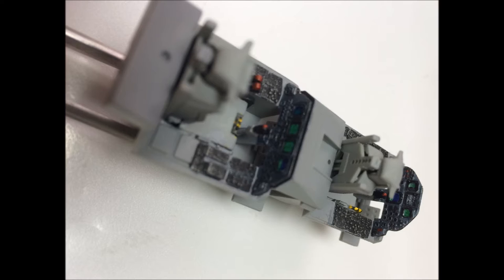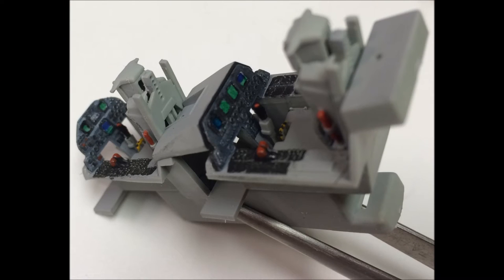Some of the instrument items were painted with a green and then given a drop of clear paint to give them a sheen and a focal point for the inside of the cockpit.